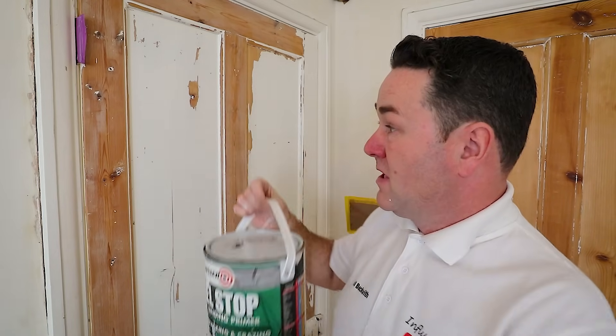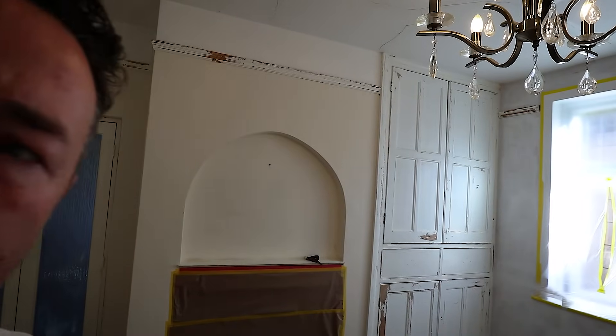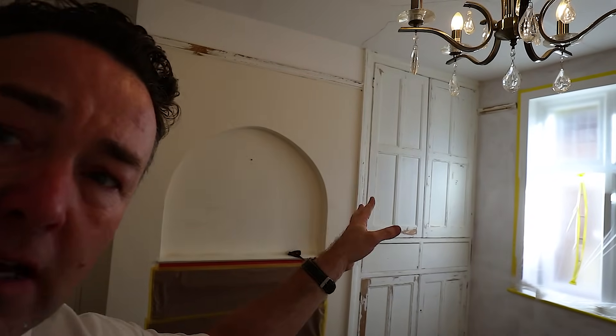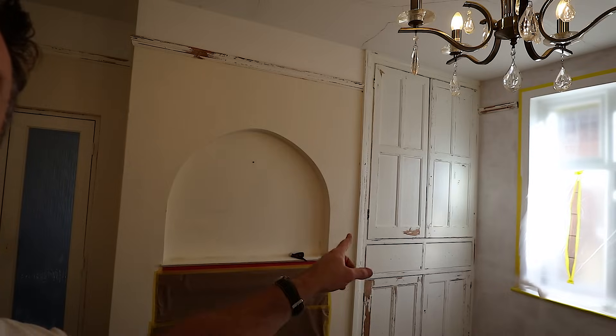I've not just used Peel Stop on the doors. If you can see, the picture rail around the top is also quite flaky and peely. I've gone around all of that. That cabinet in the corner was sanded with the Merker as well, and I've gone over all those edges that are starting to peel with the Peel Stop. Hopefully, because that's been a good few hours, that'll hold off.